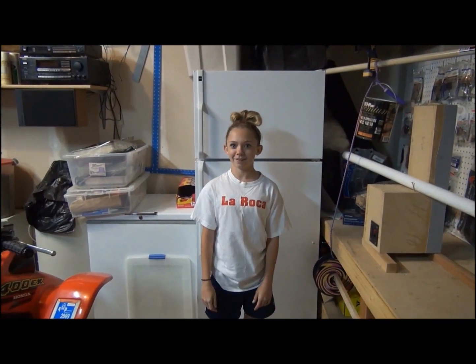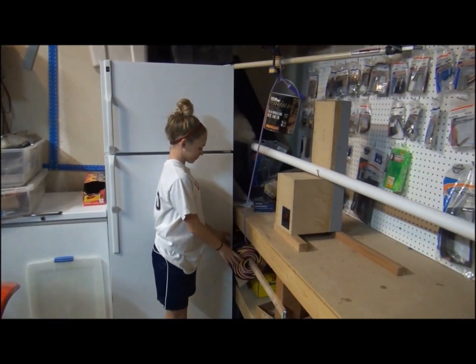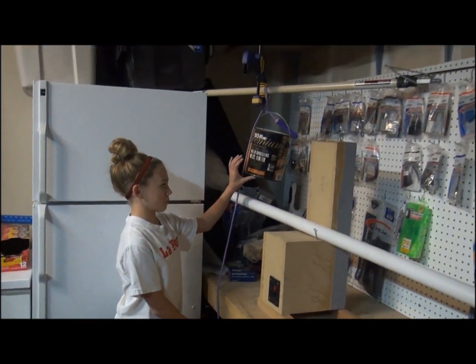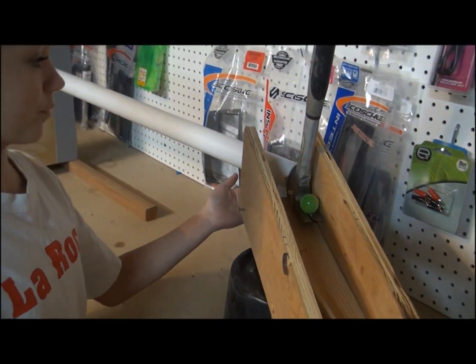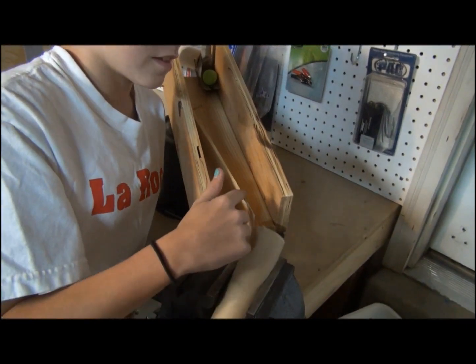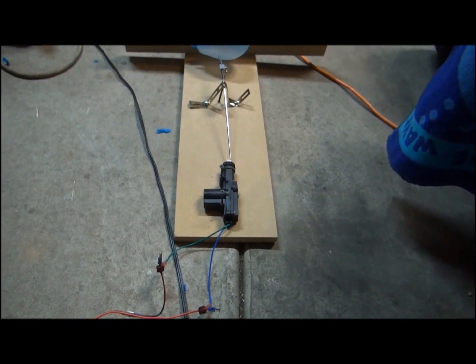This is my 8th grade Rube Goldberg project. I'm going to lower the wheel and axle. The pulley is going to lower the paint can and it's going to hit the lever. The lever will start the ball rolling and the ball will hit the wedge. Then it will go down the incline plane, hit the switch and start the actuator motor and pop the balloon.